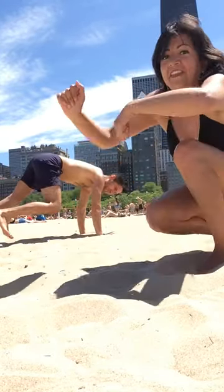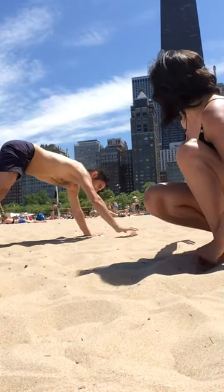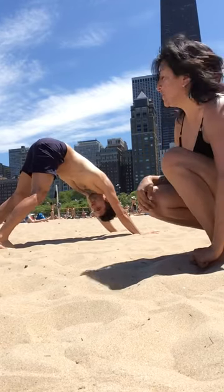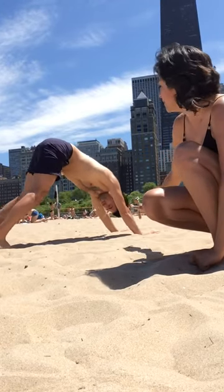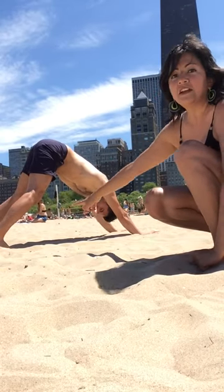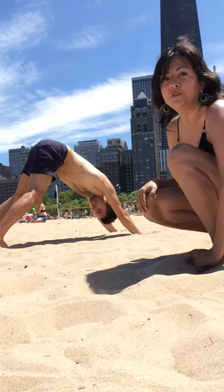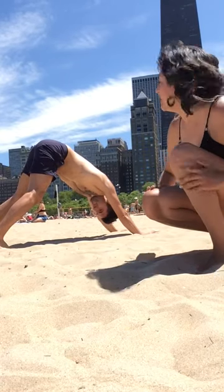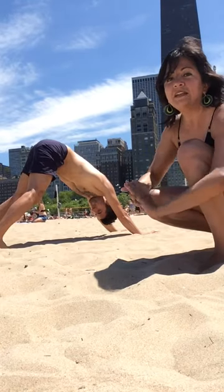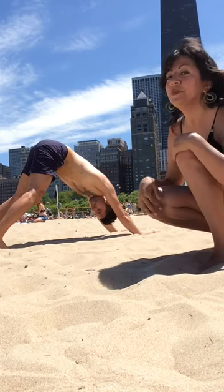So Carlos, you can walk a little bit forward — yeah, just a little bit. Cool. So in the down dog position, he's pressing down into the palms of his hands, and then also sending the heels of his feet that are hip distance apart down towards the floor, where his tailbone is going up towards the beautiful blue sky. This is giving him a really long stretch along the spine, while at the same time he's strengthening his arms and stretching the back of his legs.